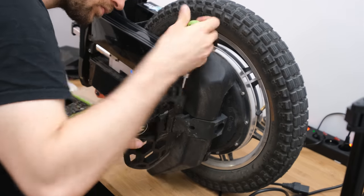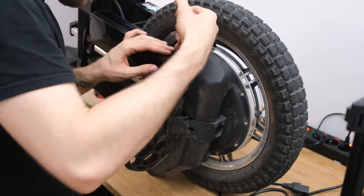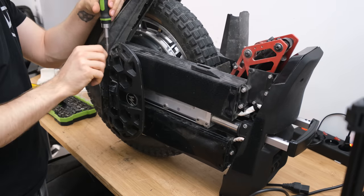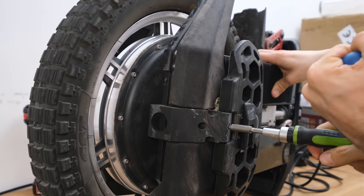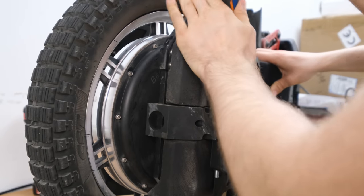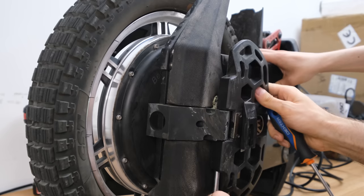Taking off pedals from Begode wheels is awesome though. I feel like they nailed the tolerances — you don't even need a hammer to get the metal rod out, and they don't tend to bend. There are no spacers in there anymore, so that's much easier. The hex screw on the side of the L-hanger decides how much friction you have when lifting the pedals up or down, and all of those screws are the same size — really good execution here, Begode.